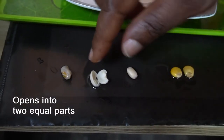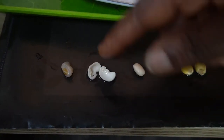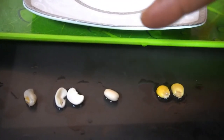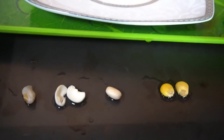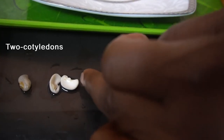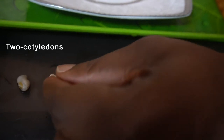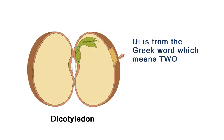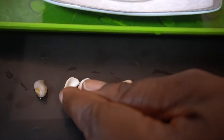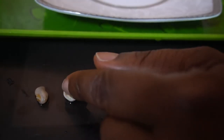This kind of seed that opens into two equal parts is called a dicotyledon. 'Di' is from the Greek word meaning two, and 'cotyledon' means cup-shaped hollow. So this is called a dicotyledon.